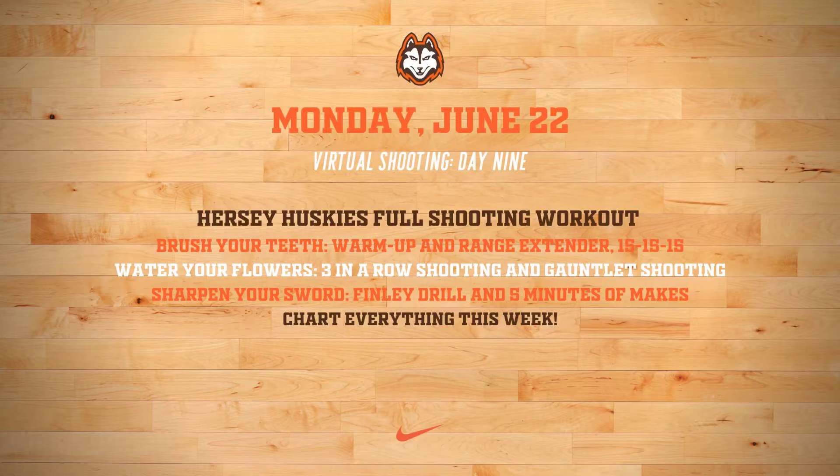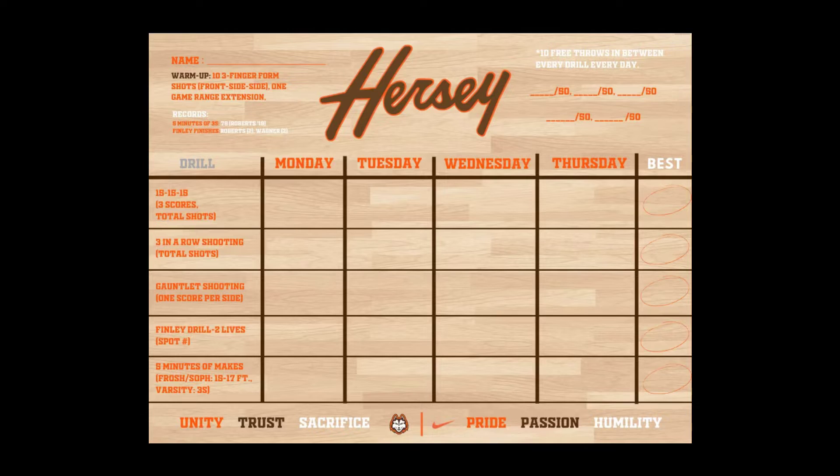We're going to go through the entirety of the Hersey Basketball Full Shooting Workout every day this week. We're going to brush our teeth with our warm-up, range extender, and 15-15-15 to make sure we have good control of our shot. Then we're going to water our flowers with three-in-a-row shooting and gauntlet shooting to get the same reps every day. And we're going to challenge ourselves every single day with the Finley drill and five minutes of makes to sharpen our sword and raise our numbers more than last week.